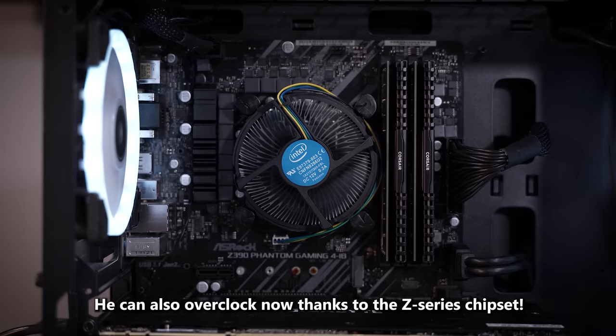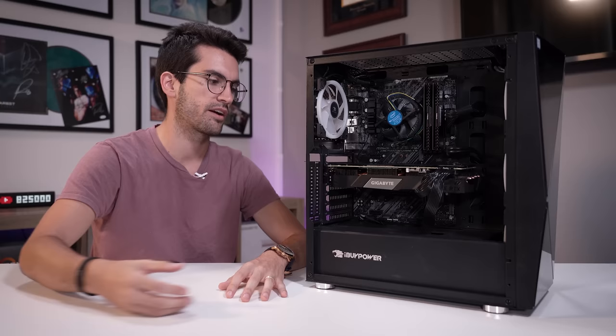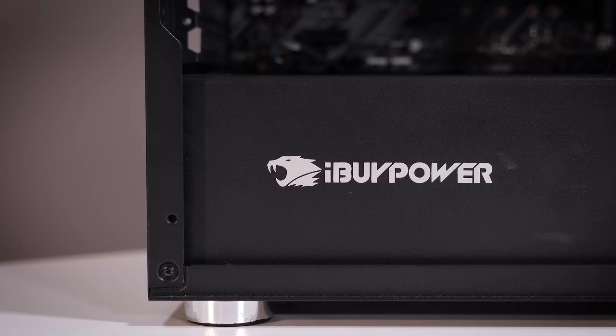The only thing I would still recommend upgrading is that cooler, which is going to be crippling that K-series i7 SKU. I upgrade almost every single build that comes into this office — I always try — but I do have a couple of coolers already allocated for other builds we're working on. The big takeaway here is that the system is working again; we can get into his rig, his files, and do whatever he needs to do with it.